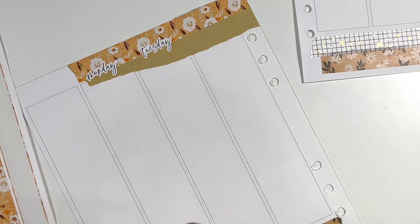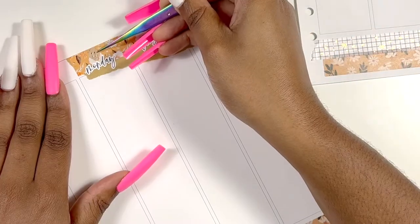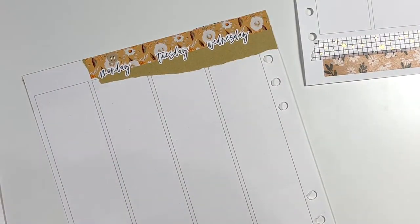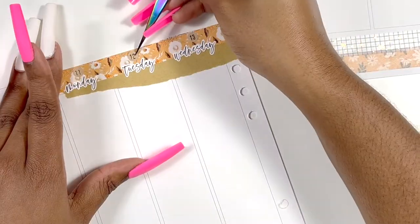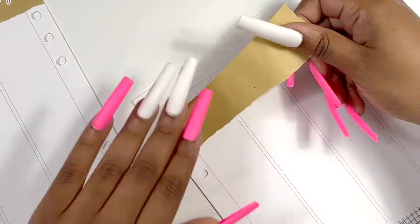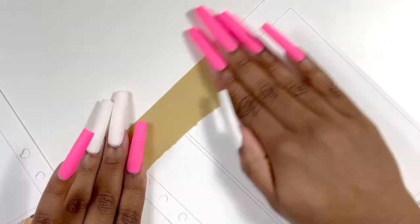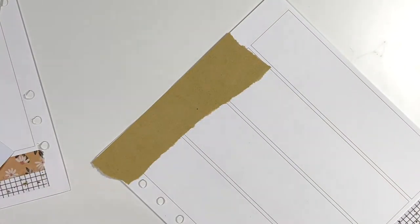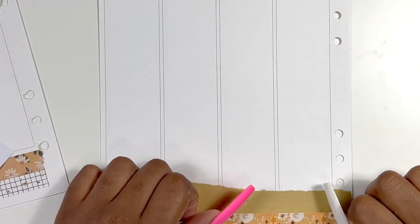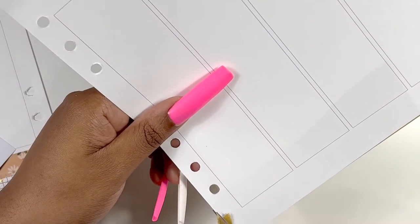This spread took me about a little over an hour, and I was like, why? I'm not using nearly as many stickers as I would for a regular spread, but I just had to use my brain a little harder this week. As I continue to do this style in this planner I feel like I'll get faster, because I was all over the place trying to figure out what I wanted and how I wanted it to look — coming from a mini kit or full kit to nothing is hard.